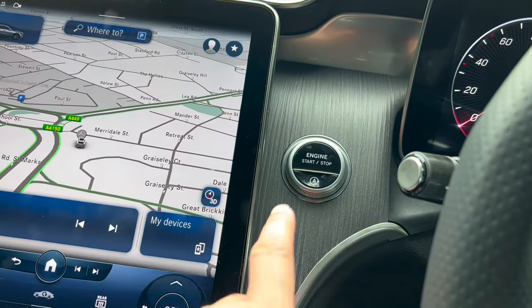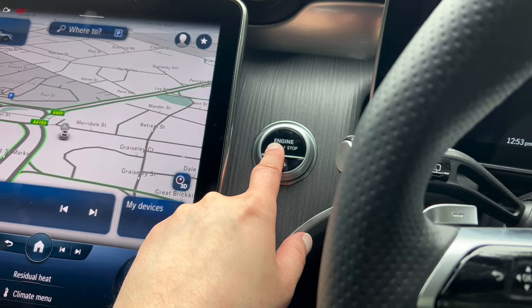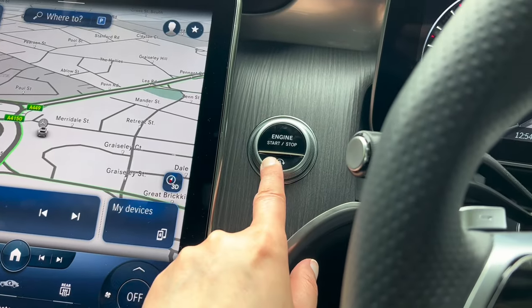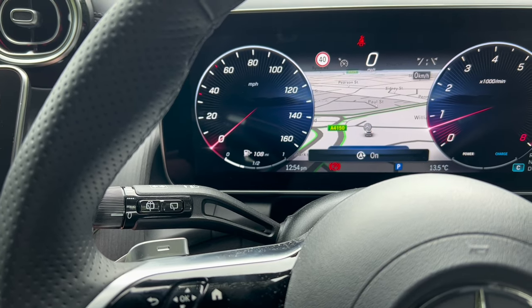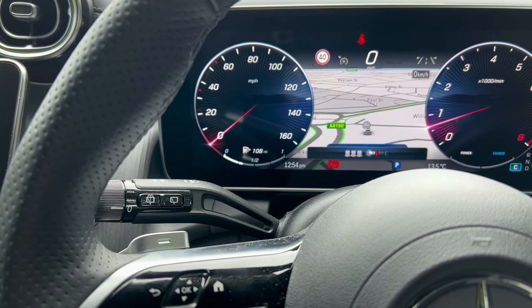Moving away from the steering wheel, we've got the engine start/stop. To start the car, push the brake and push the start switch — that'll start the car. This button is for your eco stop/start. Pressing it shows a light saying 'off'; pressing it again turns eco stop/start back on.